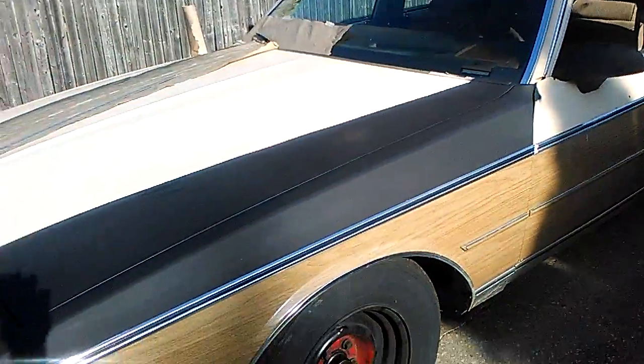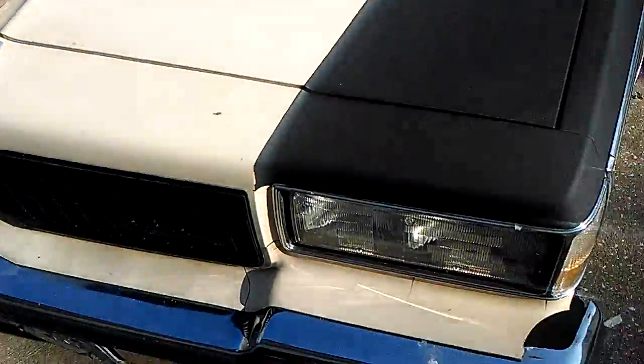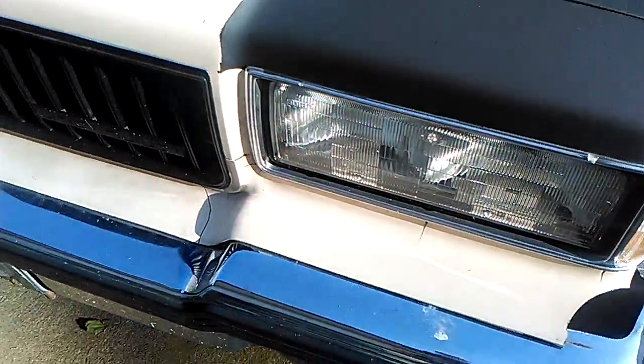All right, part two, day two of the station wagon. Came out here today a little earlier, took the tape and paper off, and it looked really good actually. Let me show you here — yeah, let's take a look. It doesn't look bad at all.